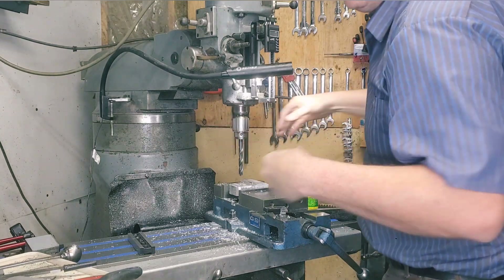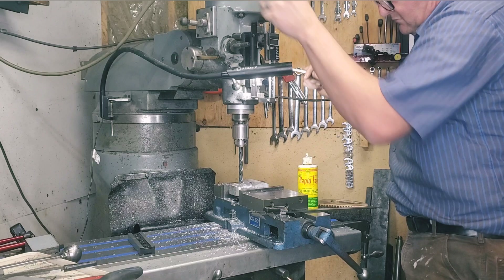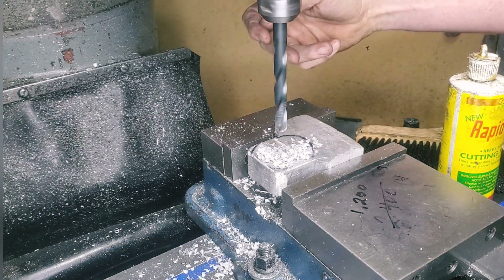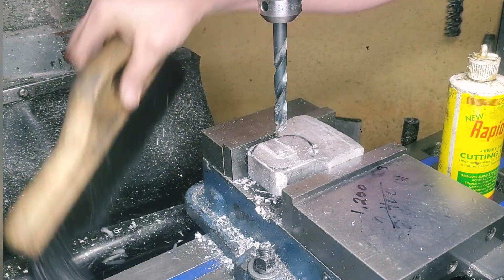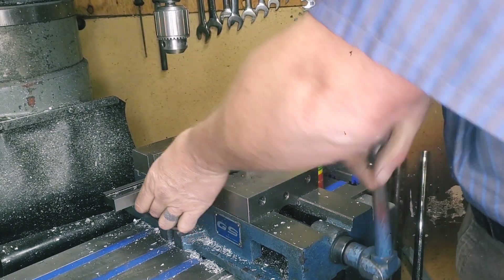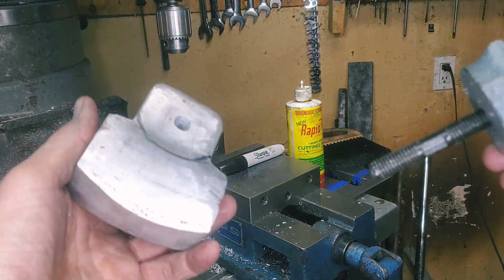I'm sure someone out there right now is saying, why didn't you ream that hole? Well, I could ream the hole, but realistically it's pivoting on a thread, so it's not a super high tolerance. A lot of the super high precision is going to come in after everything's bolted down and tight, and then I'm going to use the dial indicators and adjust them a little bit on each end with the actual dial indicator adjustments.